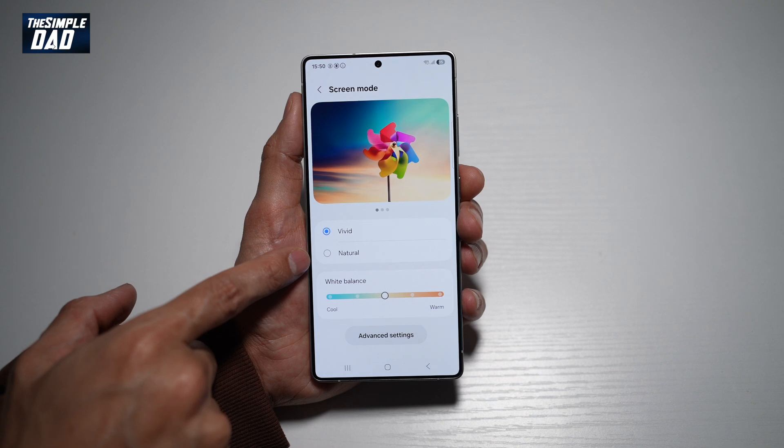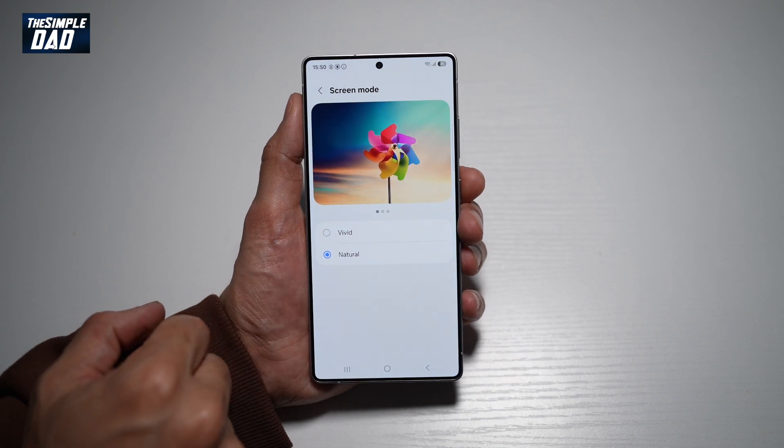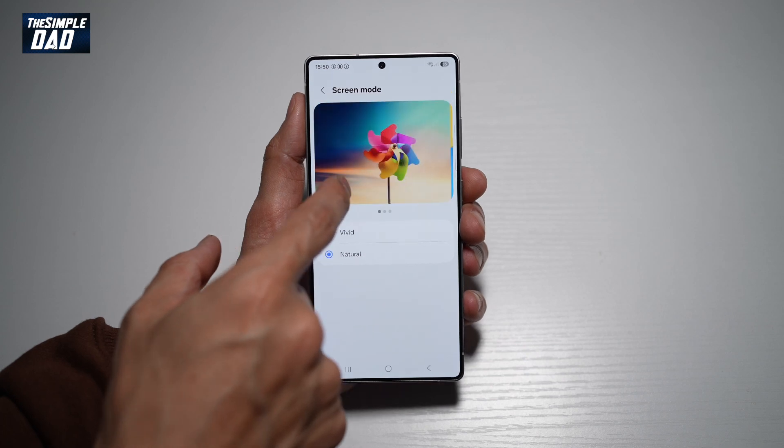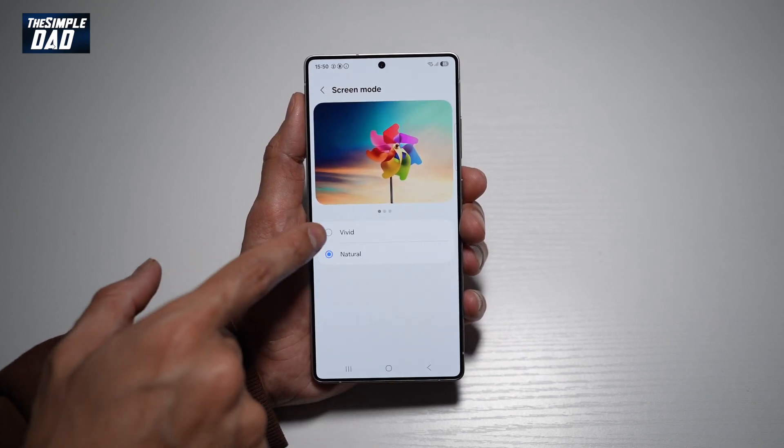There are two modes you can select from: Vivid and Natural. By selecting Natural, you can see what those colors look like, or check if you like these color tones. If you don't like it, go ahead and tap on Vivid.